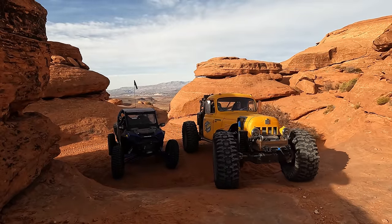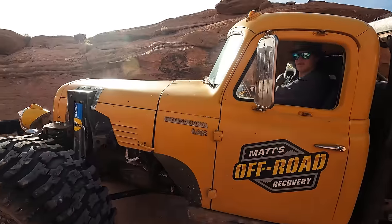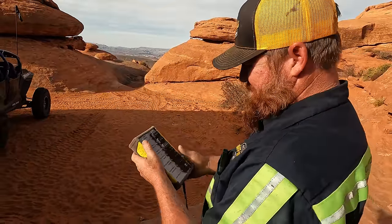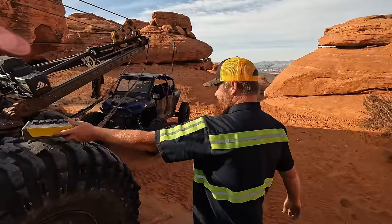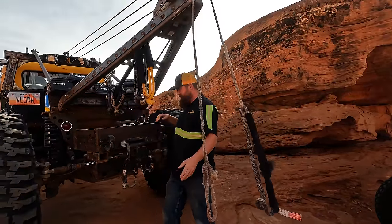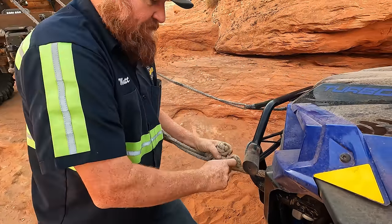Okay, leave your front wheels about there, now crab walk your back. That's good right there — stop it, put it in park, set your parking brakes. This is my nuclear football. We're going to put the boom out, then I'm going to disengage both of these so it doesn't slip off on this initial pull.